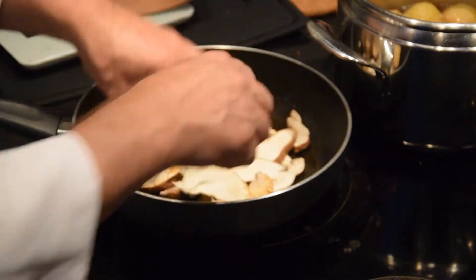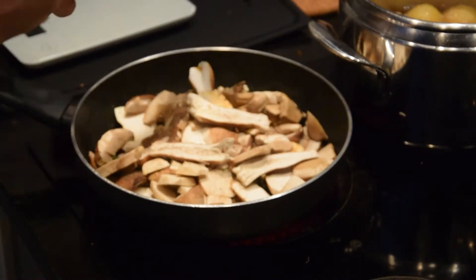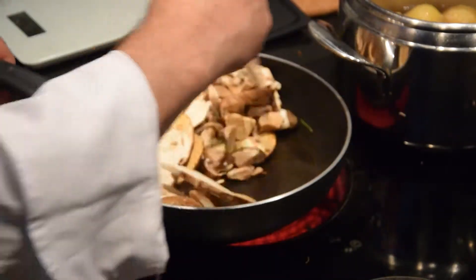This is a fantastic recipe for a Sunday menu — gather the whole family for lunch. It is a perfect plate to enjoy the autumn.